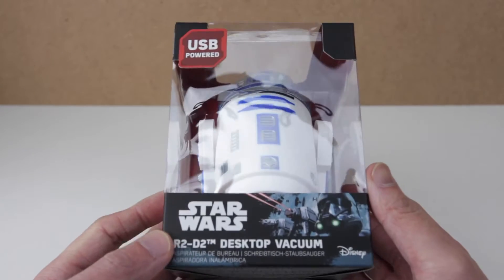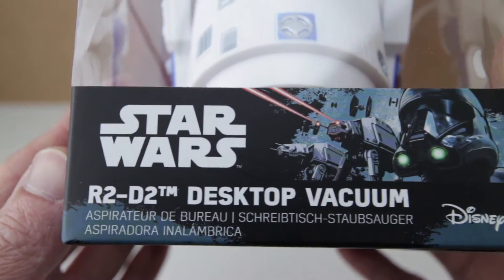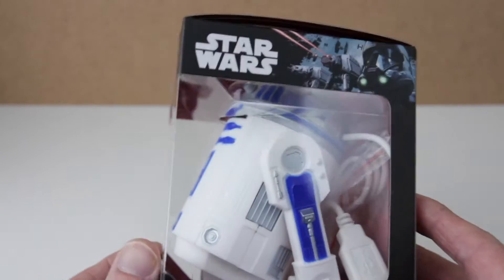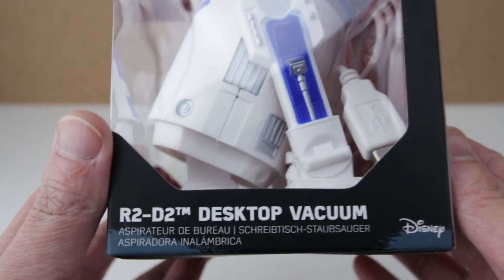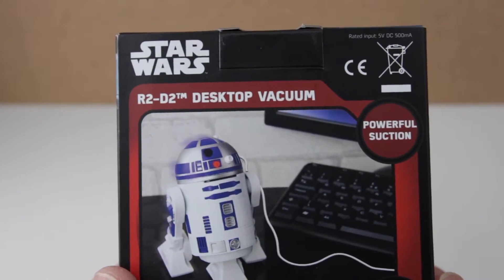USB Powered Star Wars R2-D2 Desktop Vacuum. It's USB powered and it's got a see-through box that you can see the R2-D2 inside. It's made by Disney, or registered by Disney.